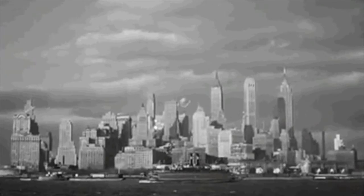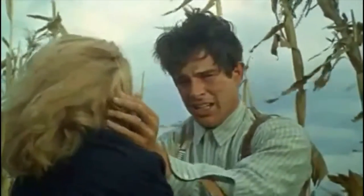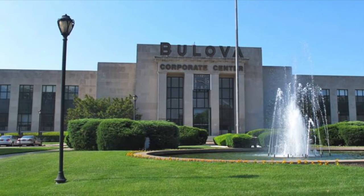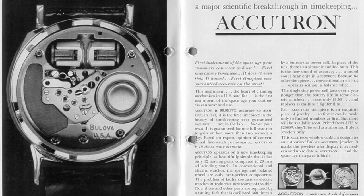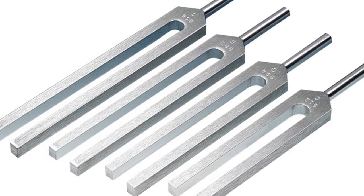The year was 1960, in Flushing, New York. The Beatles, Batman, and bad acting were all the rage. Bulova was cooking up something the world had never seen. Called the Accutron — which stood for Accuracy Through Electronics — it was the world's first electronic watch that used a tuning fork to keep time.